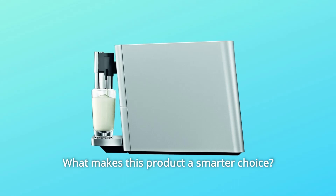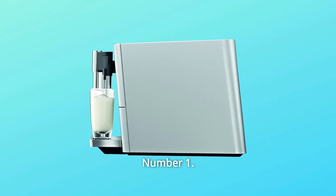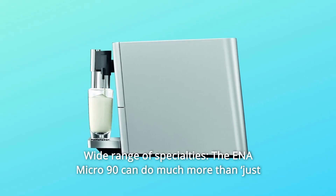What makes this product a smarter choice? Number 1: Wide range of specialties.